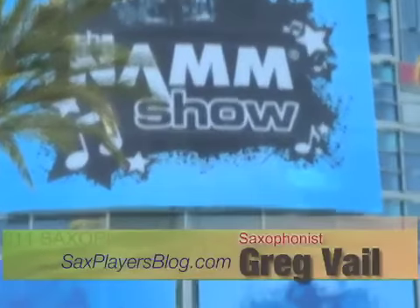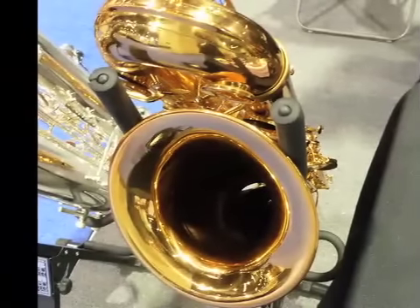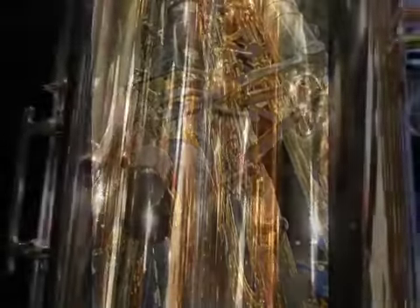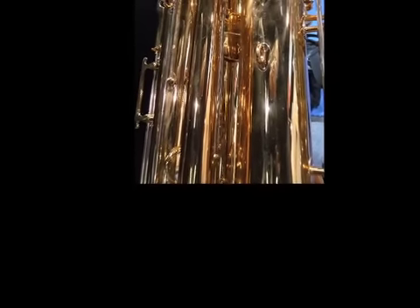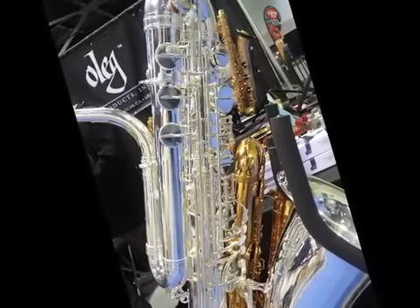Hey, this is Greg Vail and welcome to some NAMM 2011 coverage for saxophone players. I found the freaks. I played them. They have a little video of the beast — the big boys. Check out the bass sax, the contrabass saxophone. Forget about a bari sax — that's for wimps. Check out Ed Wynn playing the bass saxophone. Pretty dang cool.